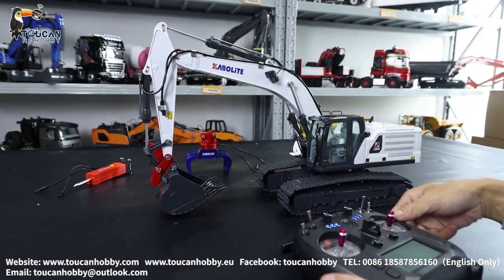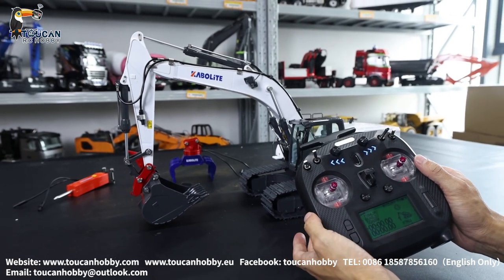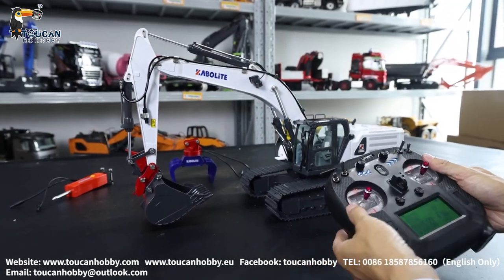Hello my friends, I'm Oliver from Token Hobby. Here we will see how to operate this Cuplet K961, X-Water 100S version and with these spare parts. So let's see how to operate first.